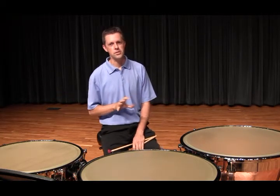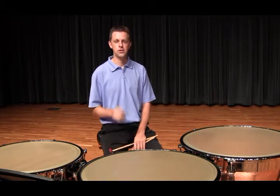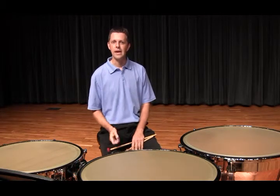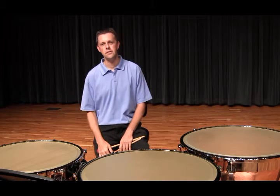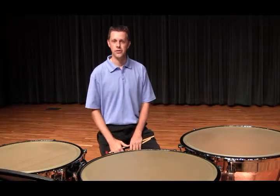Specifically for this piece, I work to bring out the big phrases, the syncopations in measures 2, 3, 25, and 26, and to make the timing clear in measures 10, 11, 19, 20, and 33.